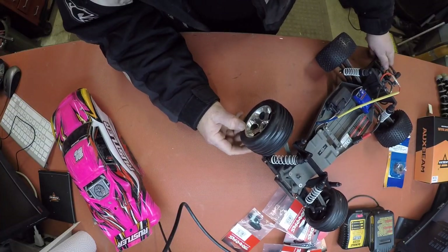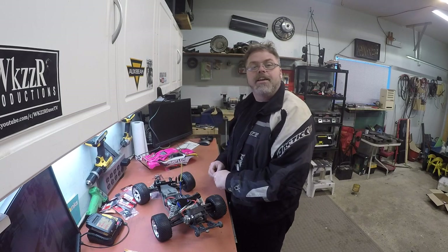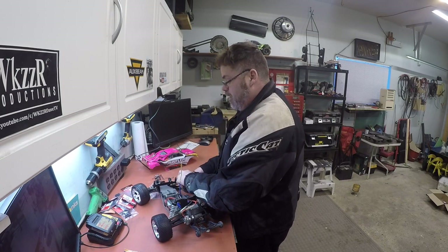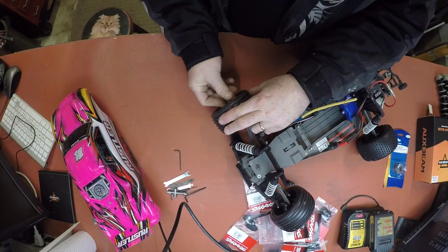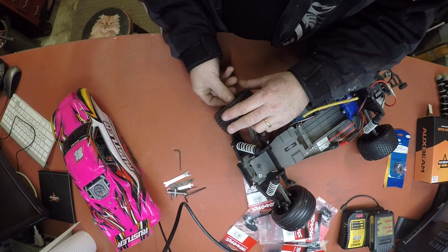So what we're going to need is some of these tools that everybody teases me about. Let's get the tire off - we'll get the old tire off. You watching, boys? You best be watching.